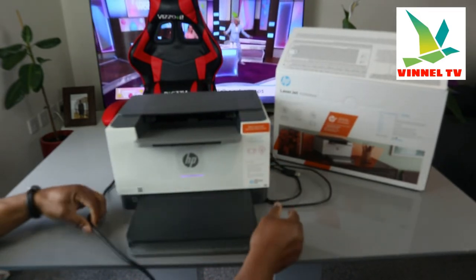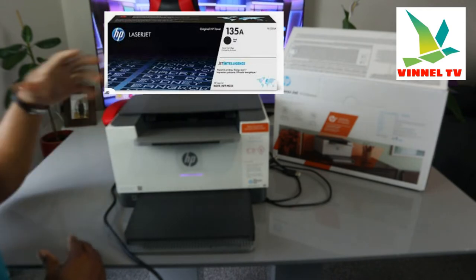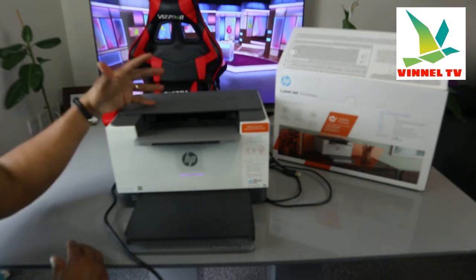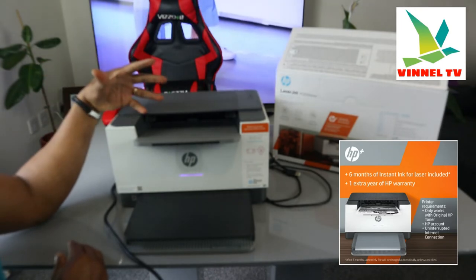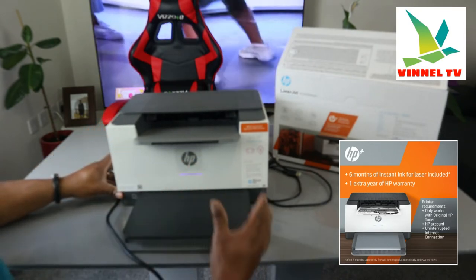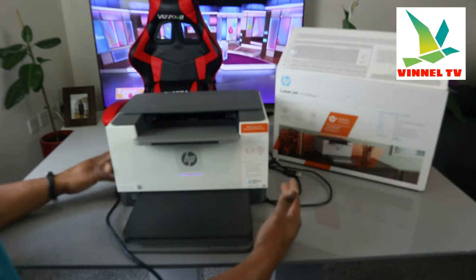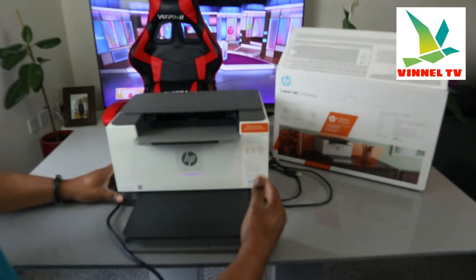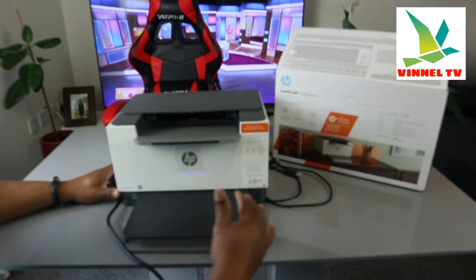I want to mention that this printer uses the 135A ink toner. With HP Plus you get one year warranty plus one extra year HP warranty and six months free toner. After six months they will charge you, but you can also use pay-as-you-go — it's really up to you. The benefit is you will never run out of toner and you save up to 50% on toner.